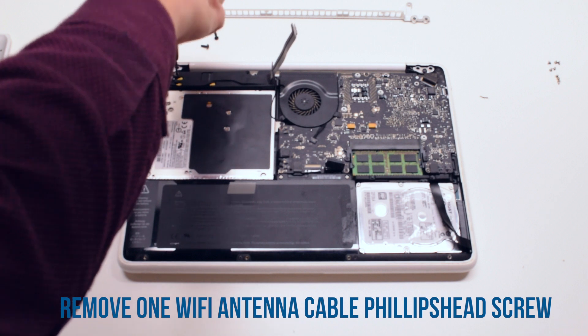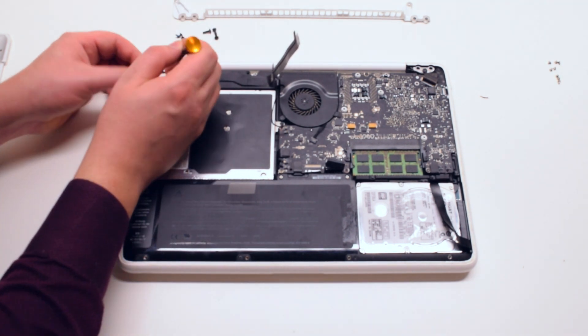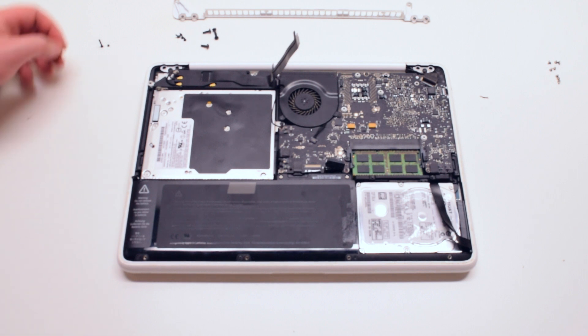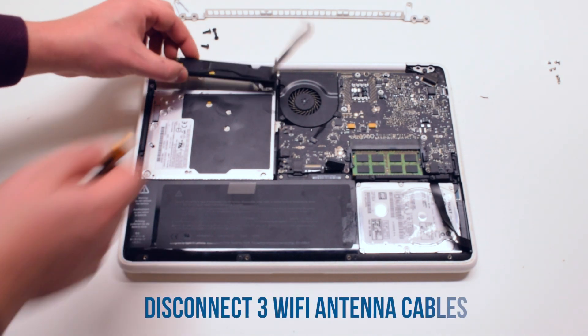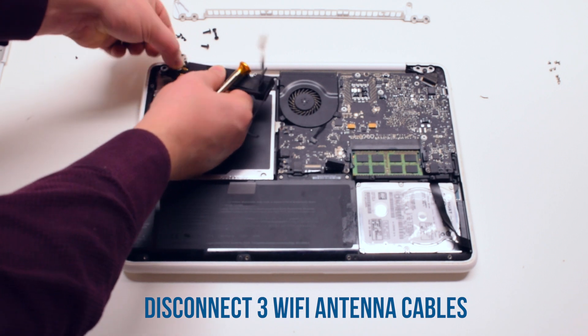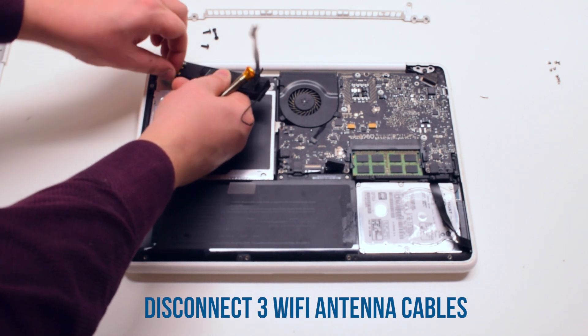Remove the Phillips head screw that's connected to the Wi-Fi antenna. You can now go ahead and remove the three Wi-Fi antenna cables that are hooked up to the speaker.